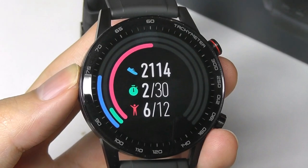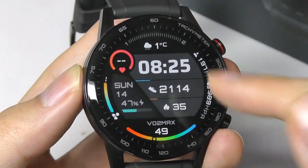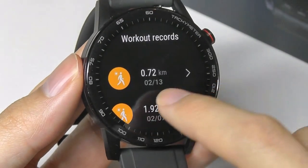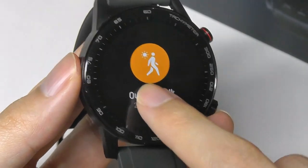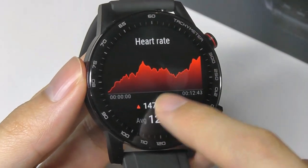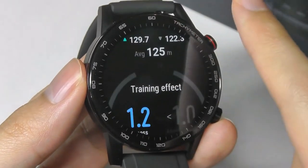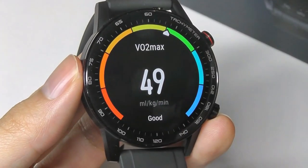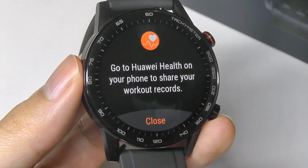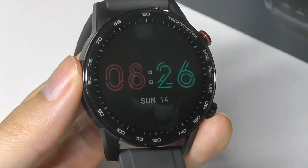Swiping over one more panel shows your daily activity in terms of steps and how many times you've been active over a 12-hour period. You can also look back at workout records performed on the smartwatch, viewing stats such as steps taken, altitude using the barometer, and heart rate in different zones during the activity — all viewable directly from the watch. One thing you can't see from the watch is the GPS path; that information is saved and synced to your phone.